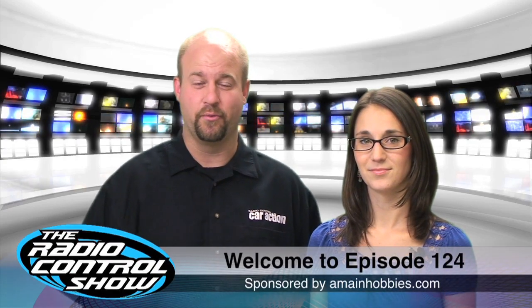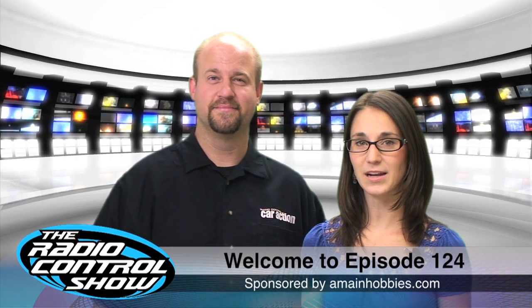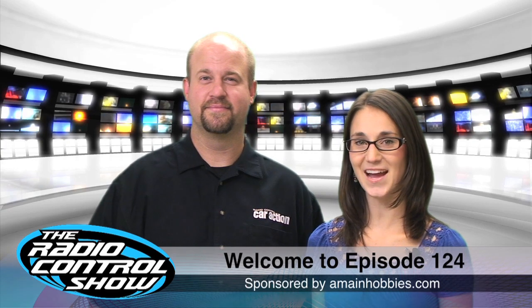Welcome to episode 124 of the Radio Control Show, sponsored by ameneharvies.com, your one-stop RC Harvey store.